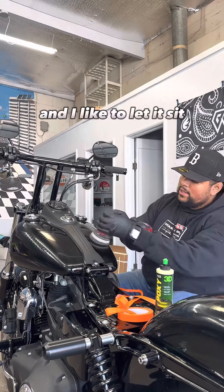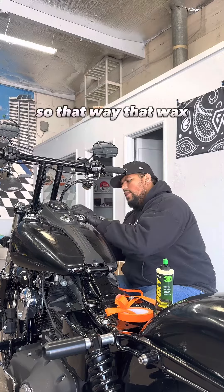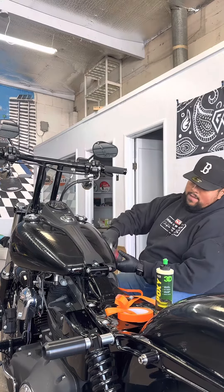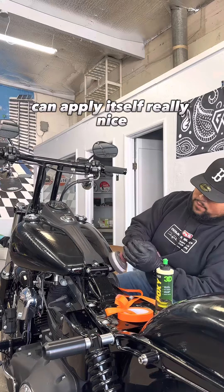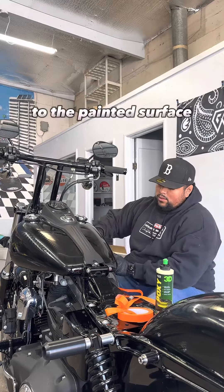I like to let it sit for a little bit before wiping it off, so that way that wax can apply itself really nice to the painted surface.